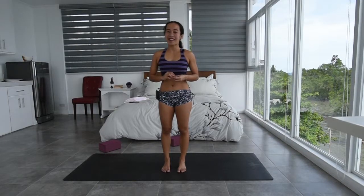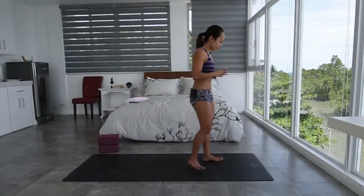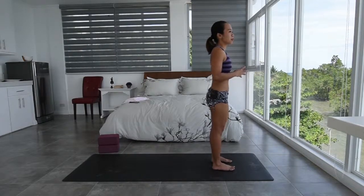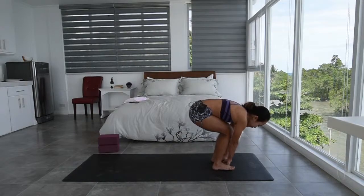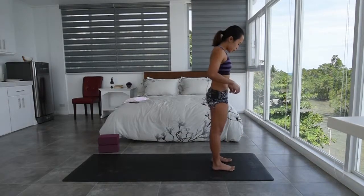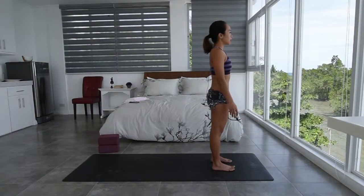Today we'll be focusing more on backbends. So if you are ready, come towards the front of your mat. As you stand towards the front, check that your feet are hip-width distance apart. One way to see that is if you can fit two fists in between the feet — that should be approximately hip-width distance. Check to see that all ten toes are pointing towards the front.